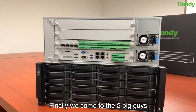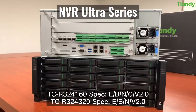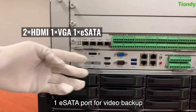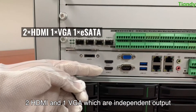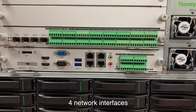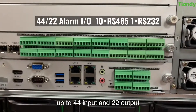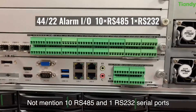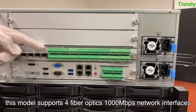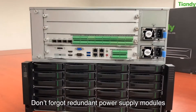Finally, we come to the two big models: our 24 HDD 160-channel and 320-channel NVRs. Looking at the rear panel of the 320-channel model: one eSATA port for video backup, 2 HDMI and 1 VGA independent outputs, 2 high-speed USB 3.0 ports, and 4 network interfaces. The alarm interfaces go up to 44 inputs and 22 outputs, plus 10 RS485 and 1 RS232 serial ports. This model also supports 4 fiber optic 1000 Mbps network interfaces for high-speed connection, and redundant power supply models are available.